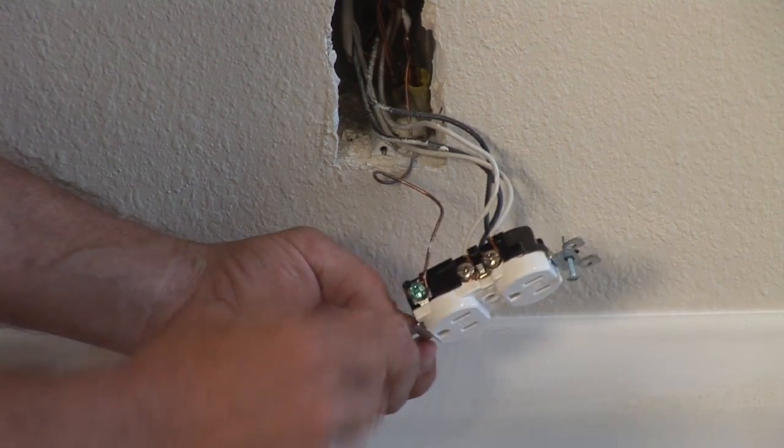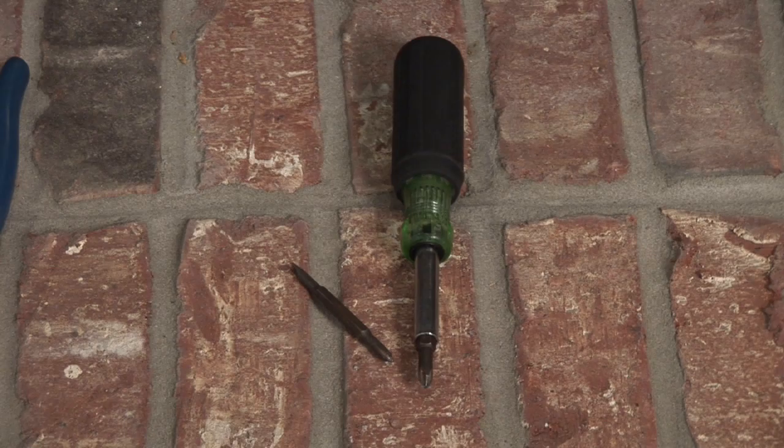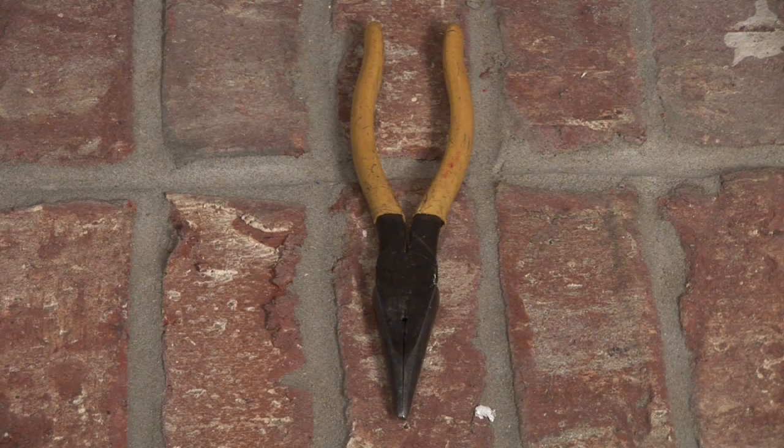Hi, I'm Nick Mara with CJS Electric. Today I want to show you how to replace an outlet with a switch. The tools you're going to need are a screwdriver — straight slot and a Phillips — a voltage tester, and needle nose pliers with good insulated handles.